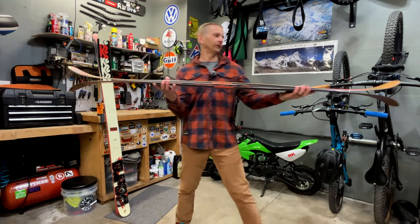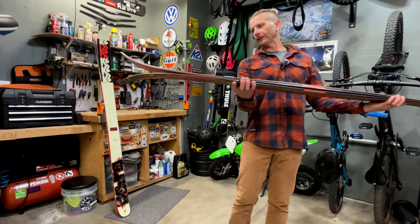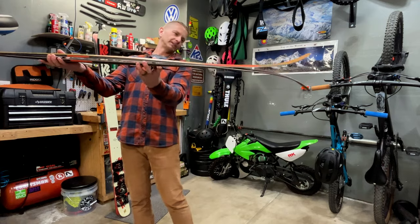Another big change I've noticed is how much more tail splay this new Reckoner has. I'm going to lay these down on the ground and show you guys a side-by-side so you can see the difference.